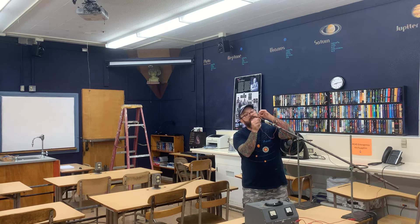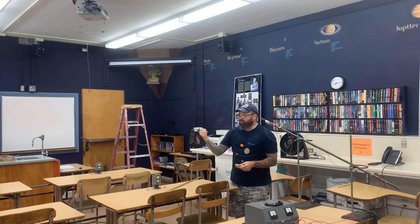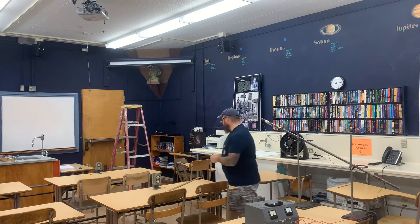Let me check once more to make sure that this is connected properly. There we go — and now the circuit is completed and the electromagnet is on. So let me go ahead and take the Monkey and put it up on the ceiling by means of this ladder.